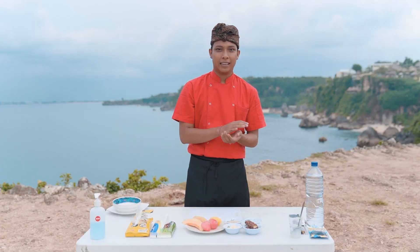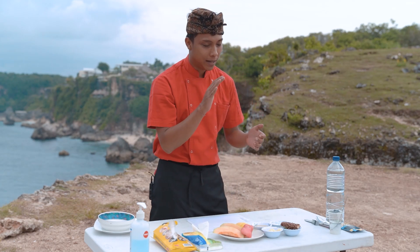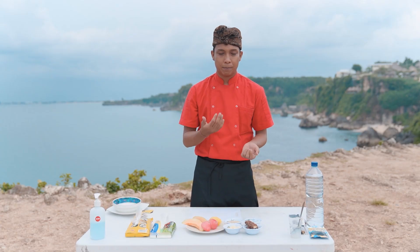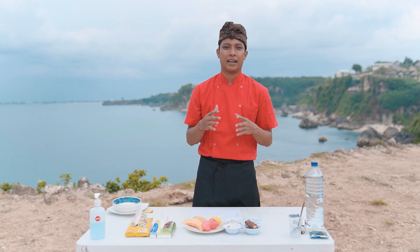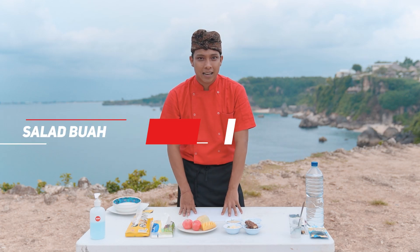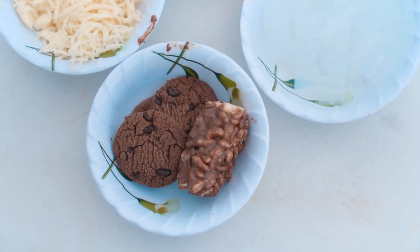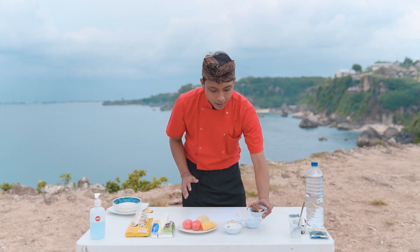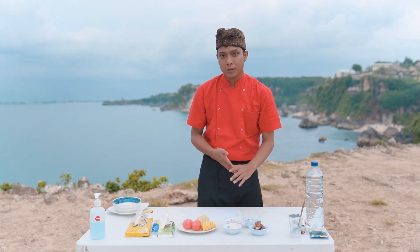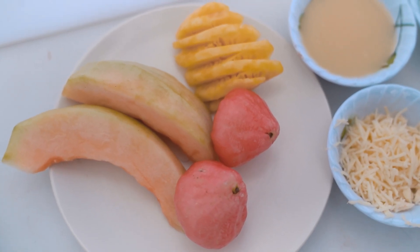Okay guys, sekarang kita mau masak simple. Kita bakal masak simple hari ini. Menu-nya adalah menu buka puasa, karena abis ini kita bakal buka puasa bareng. Nama masakannya adalah salad buah. Tapi di sini aku menggabungkan coklat dan cookies juga. Dan aku juga punya buah: ada melon, ada jambu, dan ada nanas.